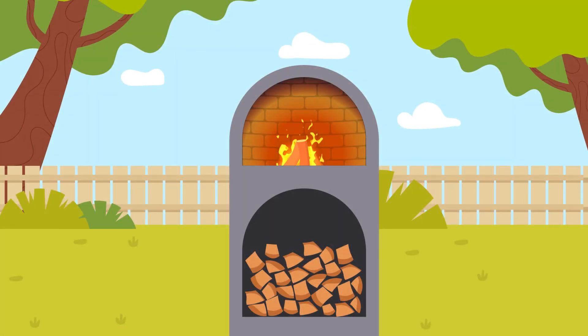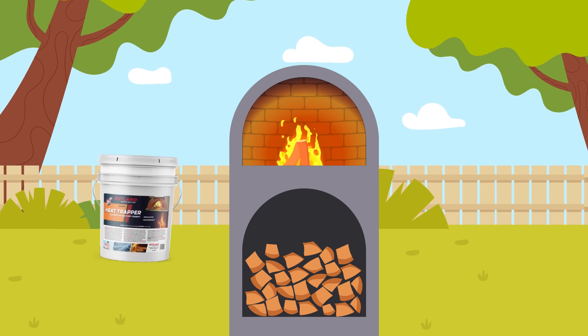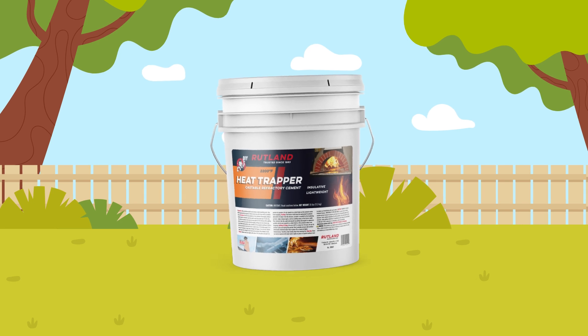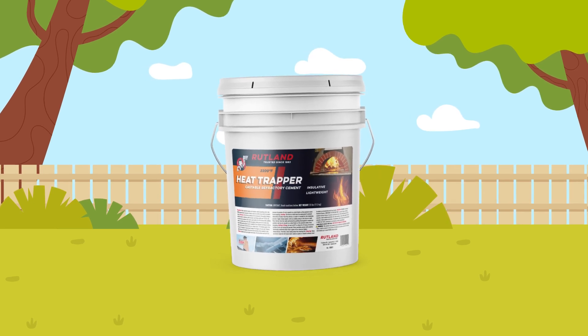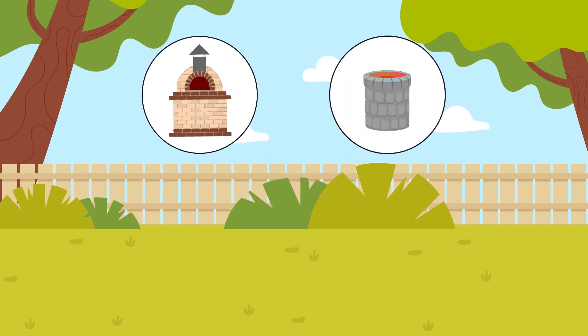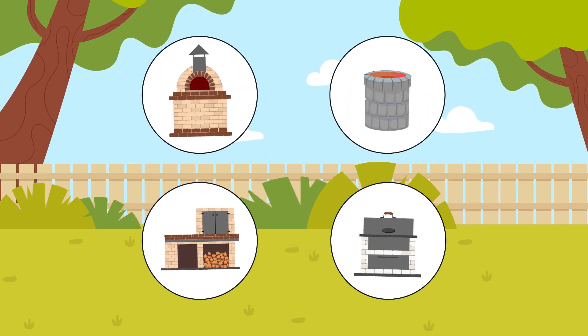Are you looking for a high temperature cement that insulates? Rutland's new Heat Trapper is the perfect solution. This new lightweight insulative castable refractory cement is the perfect solution for building and repairing pizza ovens, tender ovens, smokers, and barbecues.